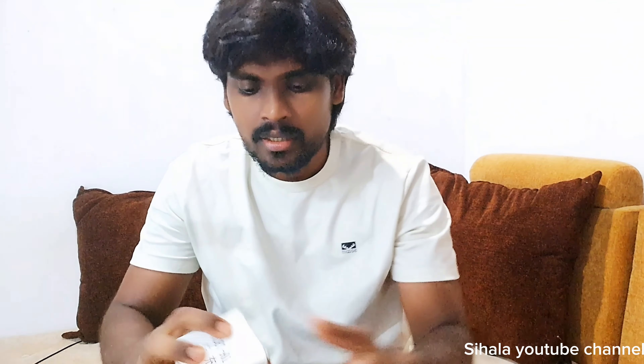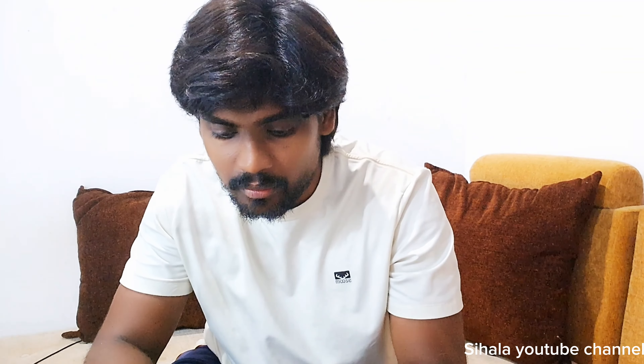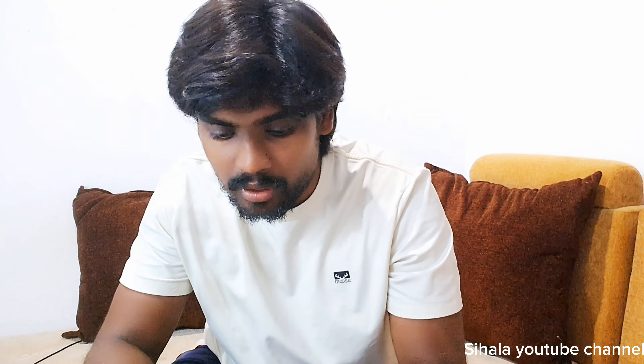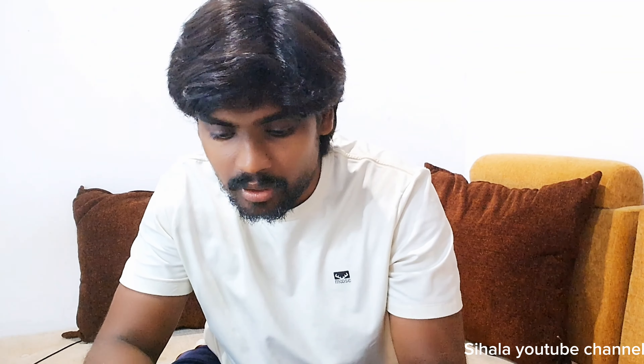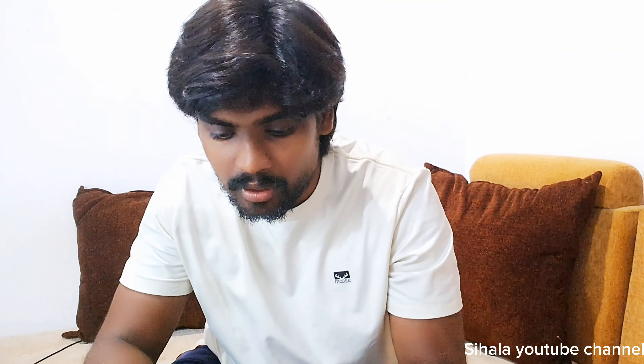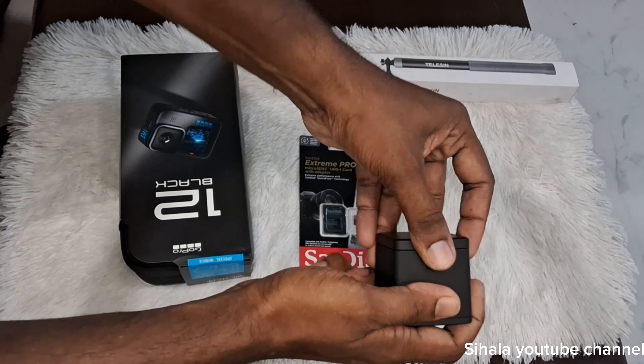I also have a special bundle for you. The camera features 5.3K resolution.